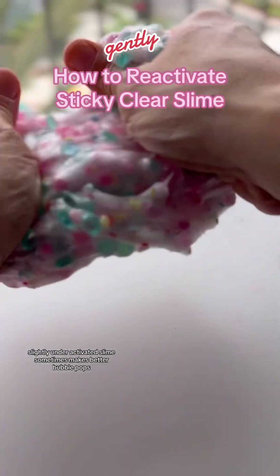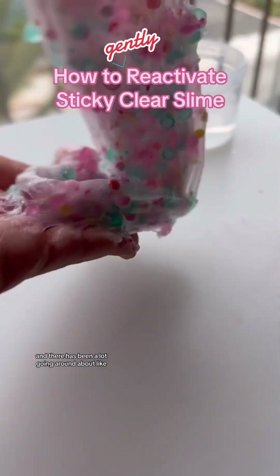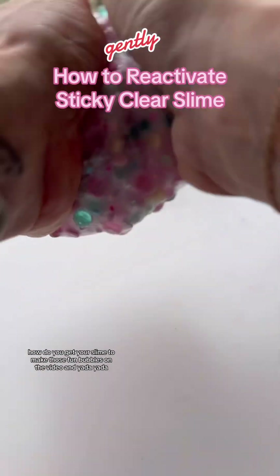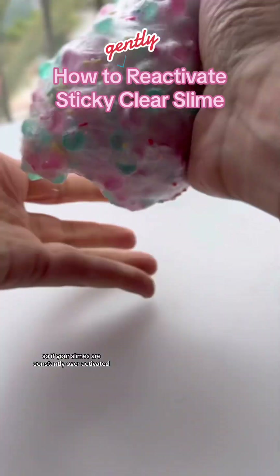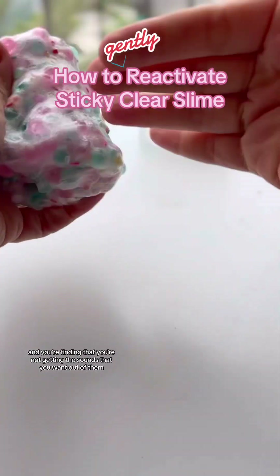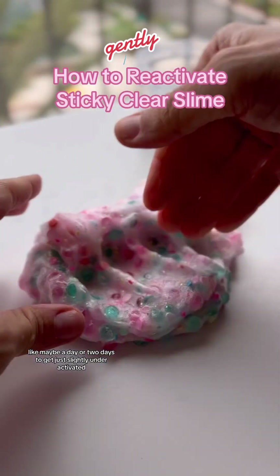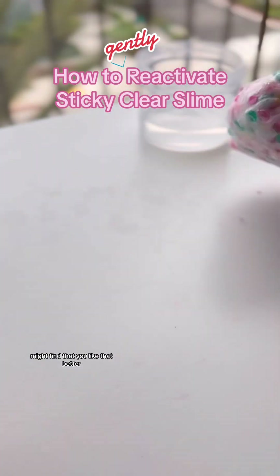I do want to say, slightly under-activated slime sometimes makes better bubble pops, and there has been a lot going around about how do you get your slime to make those fun bubbles on video. That might be a part of it. So if your slimes are constantly over-activated and you're finding that you're not getting the sounds that you want out of them, try letting them sit in the sun for maybe a day or two to get just slightly under-activated. You might find that you like that better.